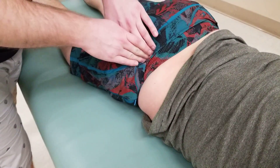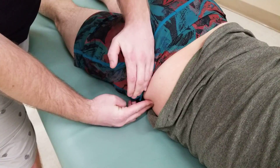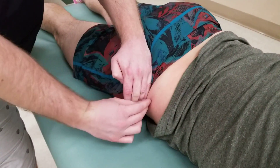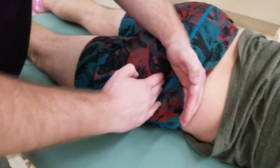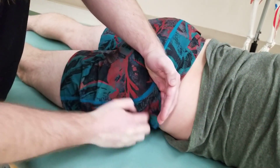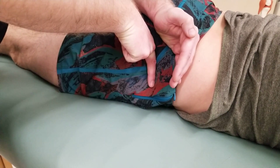From that same sciatic notch, running forward and heading towards the earlier discussed iliac tuberculum is what's known as the anterior gluteal line. Between the posterior and anterior gluteal lines is the origin of gluteus medius. From the sciatic notch, following straight forward above the femur and landing on the anterior superior iliac spine is the inferior gluteal line. In between those two landmarks is where gluteus minimus originates.